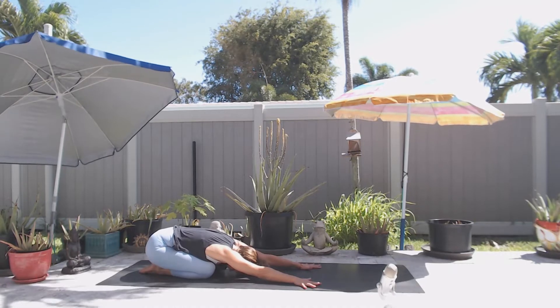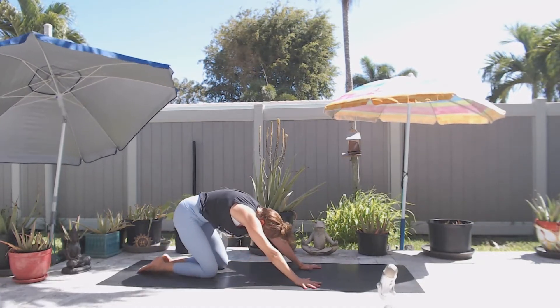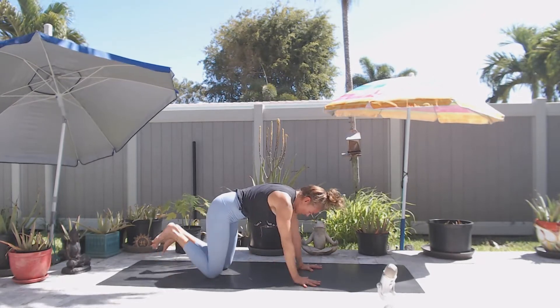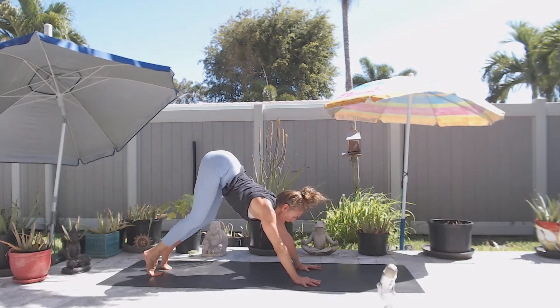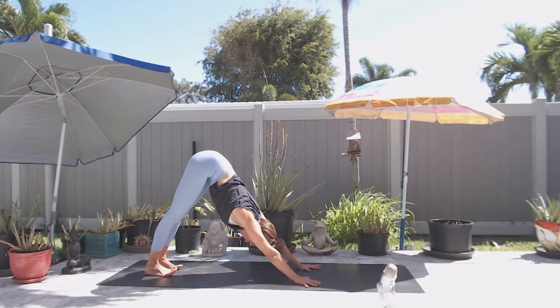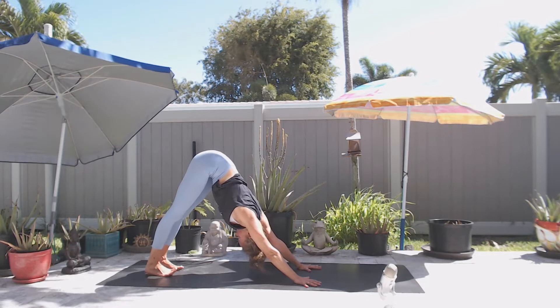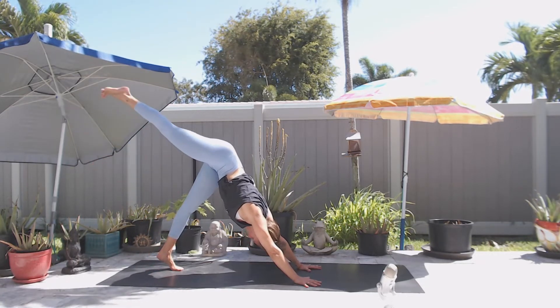From child's pose, take a deep breath and lift yourself up to all fours, tucking your toes and exhale, move it back to downward facing dog. Then inhale, lift your right leg back and up.